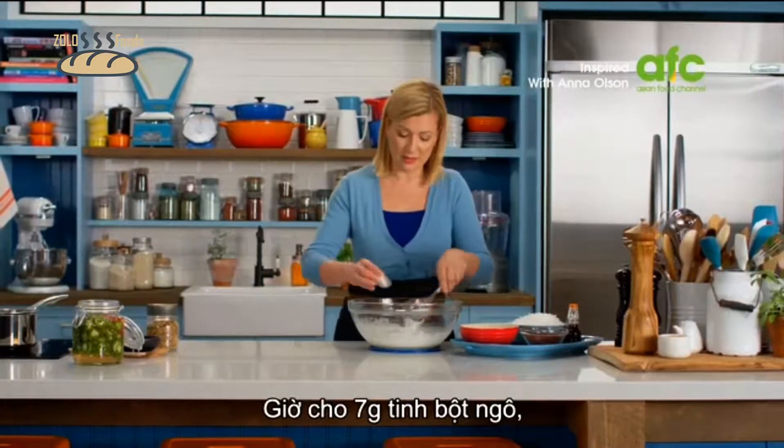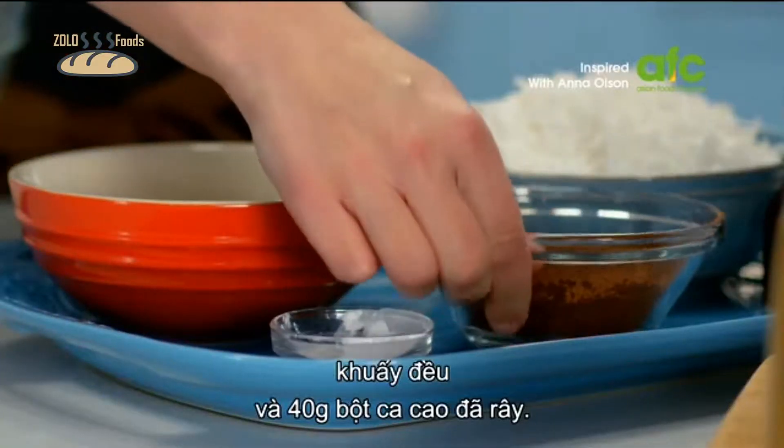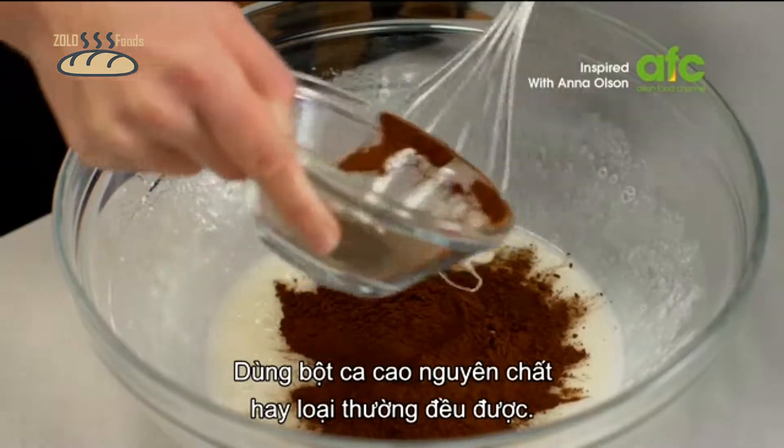Now I'll add my 7 grams of cornstarch and stir that in, and 40 grams of sifted cocoa powder. It doesn't matter if you use Dutch process or regular.